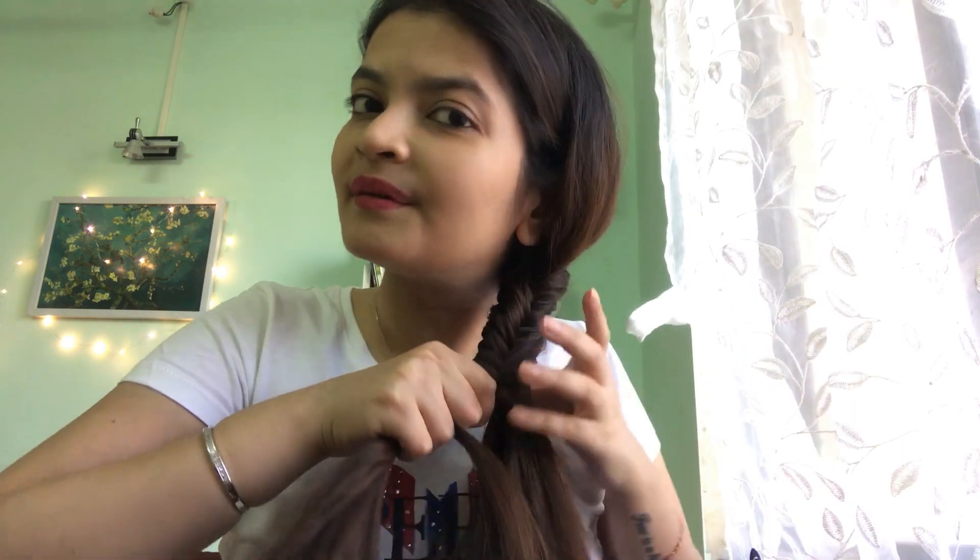I'll repeat the instructions again: two equal sections, one inch of hair from one side, give it to the other. Again, another inch from this side and it goes to the other side. Make sure you're taking the inch from behind so you don't end up confusing yourself and giving back the section you've borrowed from the other side — that won't be a very happy scenario. I think we've almost reached the end.